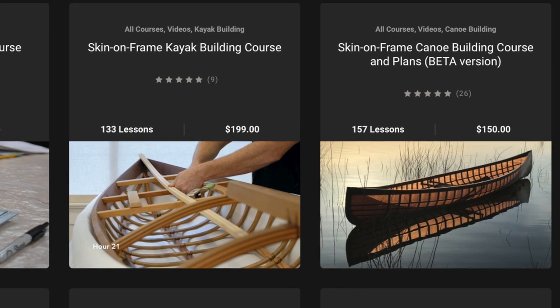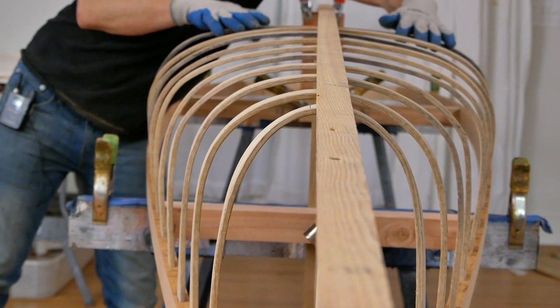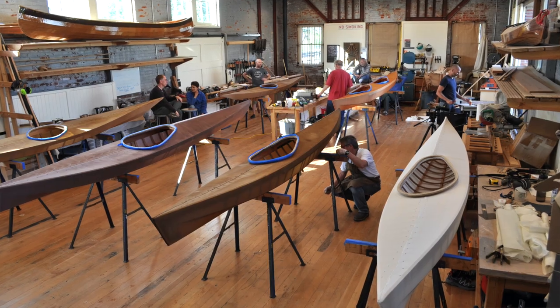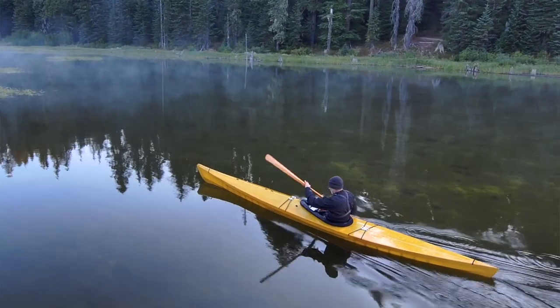And if you want to go even deeper, you can check out some of our paid courses as well, where I share everything that I've learned over the last 20 years being a full-time skin on frame boat builder, so you can skip the learning curve and have a successful first skin on frame build. All right, enjoy the video.